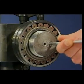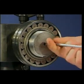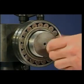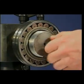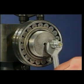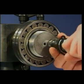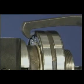Dismounting of spherical roller bearings with a cylindrical bore can be greatly assisted if the shaft is prepared for oil injection. In this case, a combination of mechanical and oil injection dismounting techniques is used. After connecting the oil injection equipment, high pressure oil is pumped between the bearing bore and the shaft, whilst a jaw puller assists the removal of the tight fitted bearing.